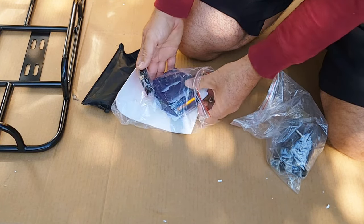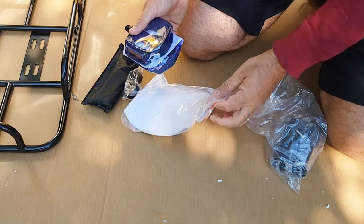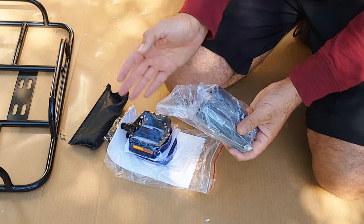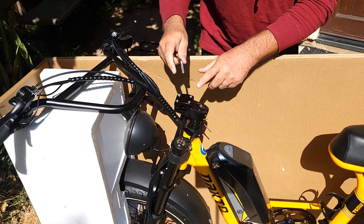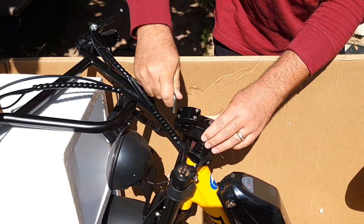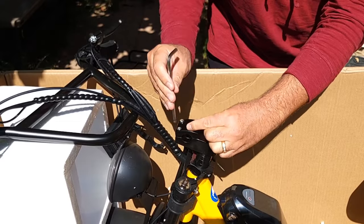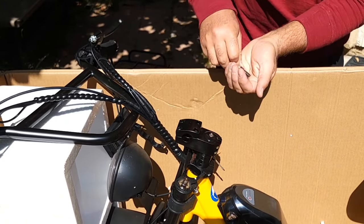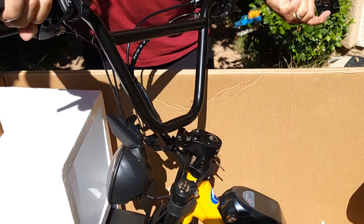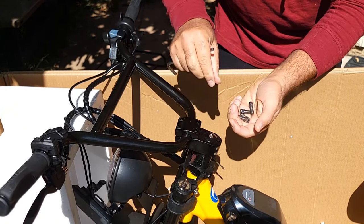There are also some spacers, probably for the display and the large pedals, plus a pack with hardware. The bike came fully assembled, so I only need to remove a bracket to attach the handlebar — just remove four bolts, take off the bracket, and turn the handlebar around and reattach the four bolts.